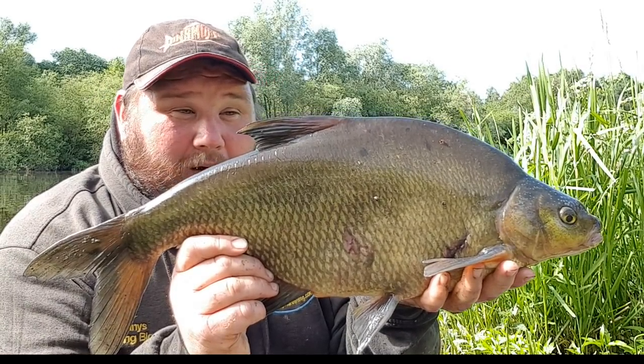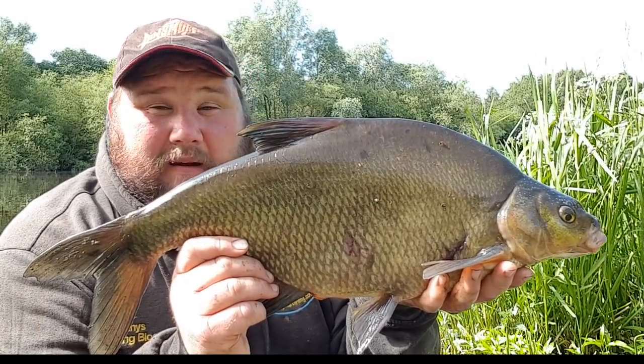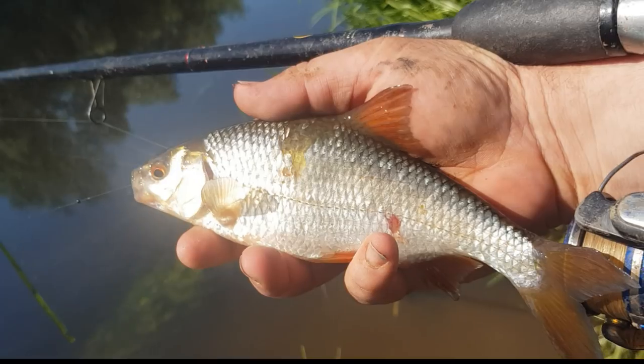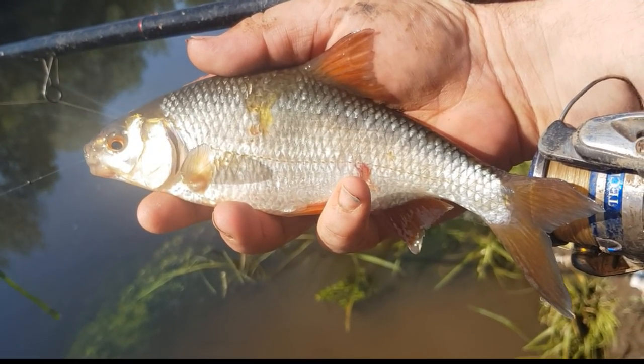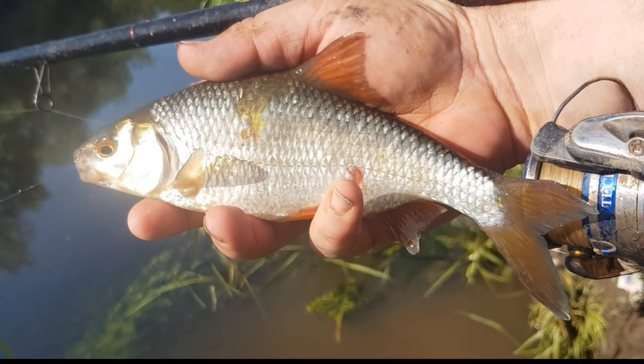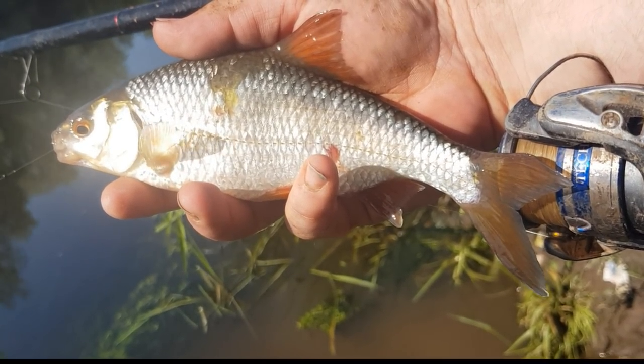One thing we know about these fish is they're not alone, so let's get it straight back and see if there's any more down there. As the session's going on, the quality of the fish is slowly improving. Starting to get one or two of these better roach now with more consistency. A thoroughly enjoyable day on the bank.